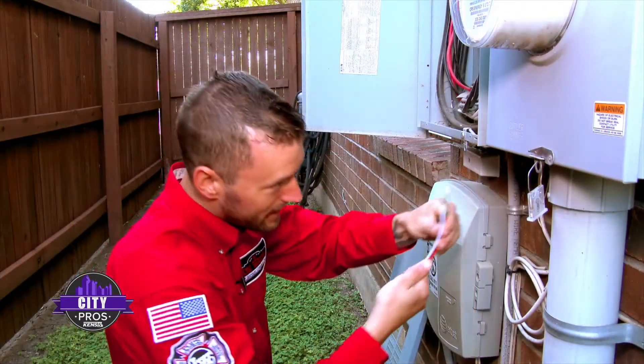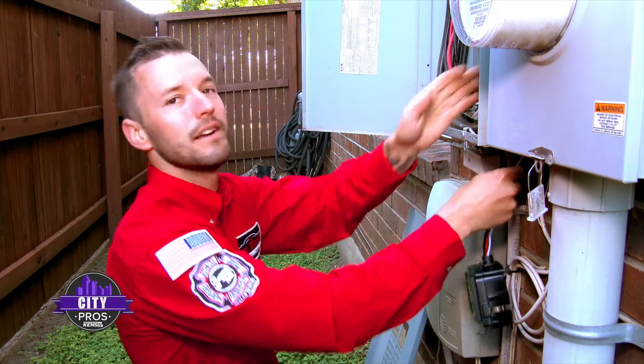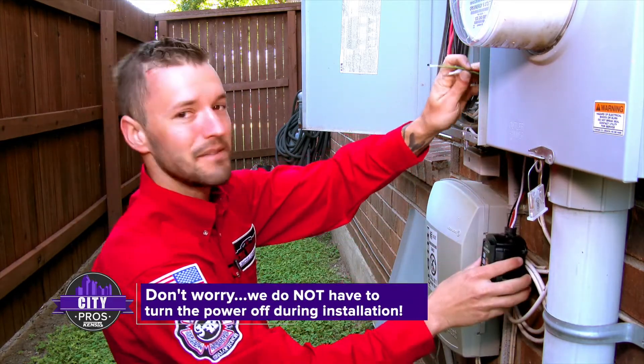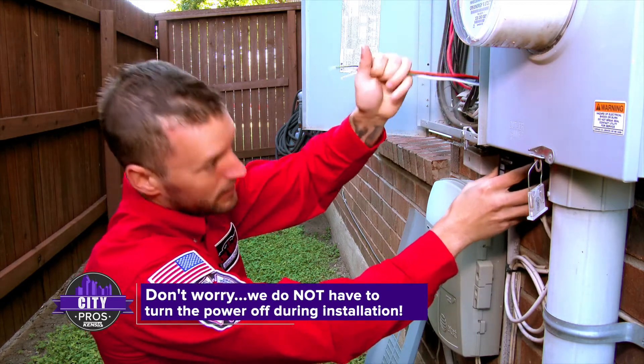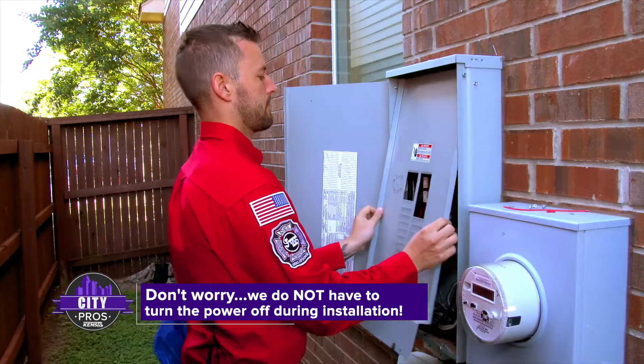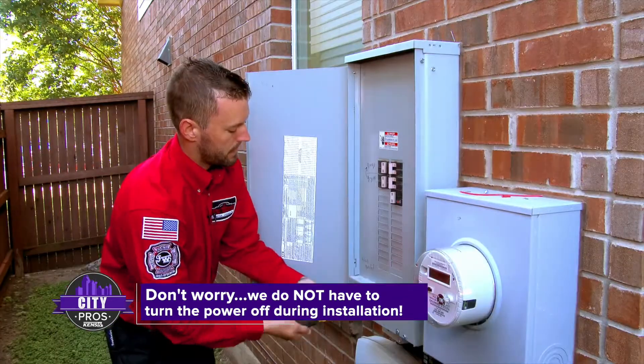A lot of customers do ask me, Chris, will you have to turn off the power? And the answer is no, I don't have to turn off the power. You can keep the AC going, keep working from home and not have to worry about losing your Wi-Fi with the power going out. It's a completely non-invasive procedure.